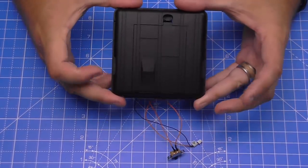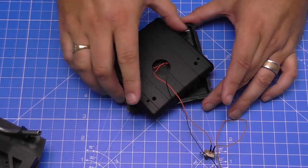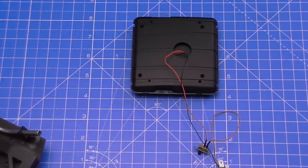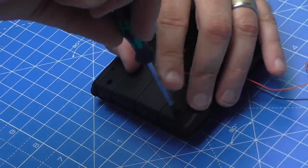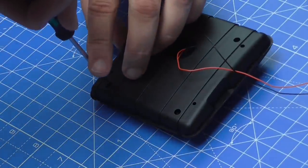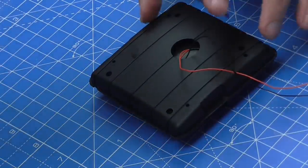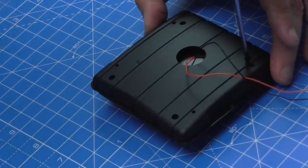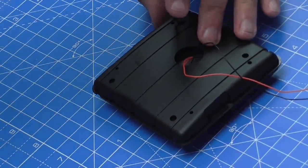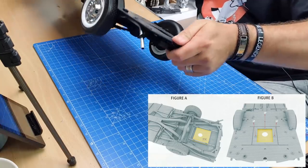We're going to put the switch and plug through this section here and attach the top of the cover, making sure it's round the right way - it can only really fit one way comfortably. This is held into place with four IP screws as well. One, two on the other side, three, and one more - four. The next thing is to bring the vehicle over and turn it upside down.